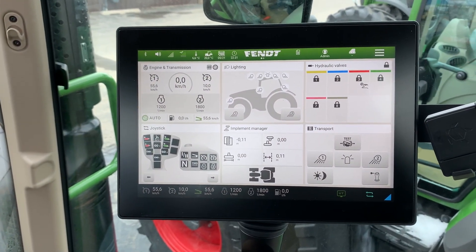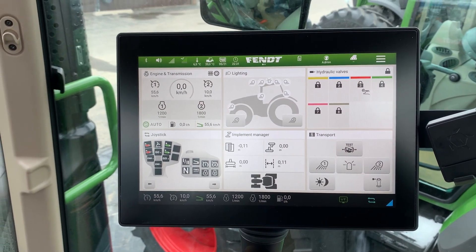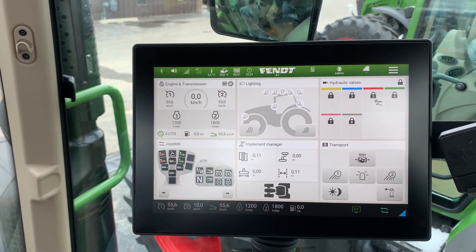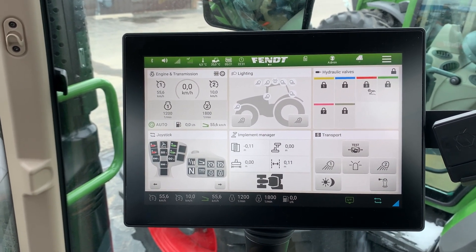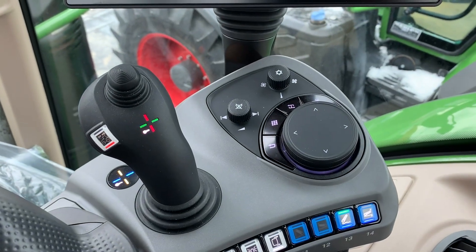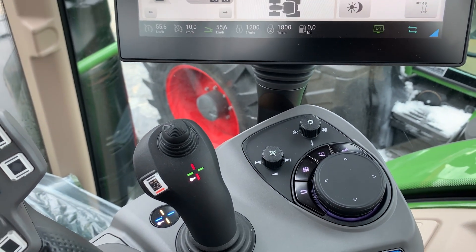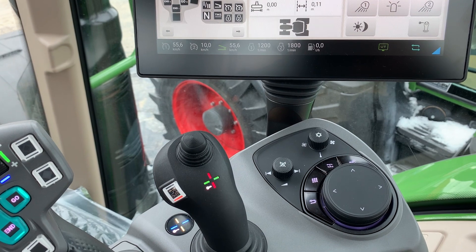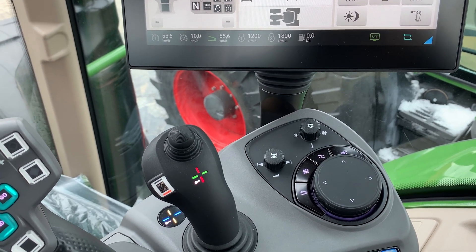Moving over to the bigger terminal, the 10.4 inch Vario terminal was replaced with the 12 inch terminal. It's still a touch screen, so whatever you want to do you touch and you can change accordingly. The return button always takes you back to where you were, or there's a home button as well. There's been a change as far as adjusting — you used to have that little console on the side of the terminal, but now it's changed to a rotary dial, a push button, and some other button packs that you can use. It's actually quite a bit easier to use.